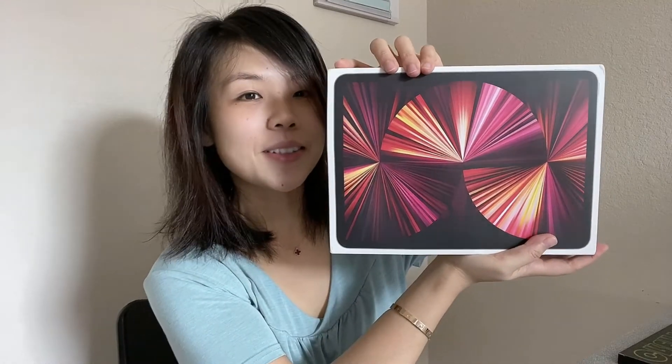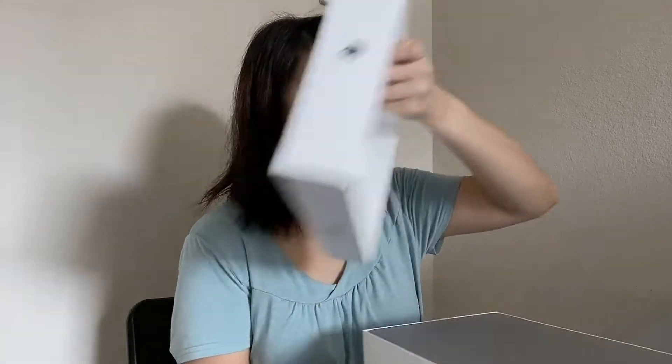Okay, let's open this. On the side there's a little sticker you can use to open it up. So beautiful — here's the iPad!